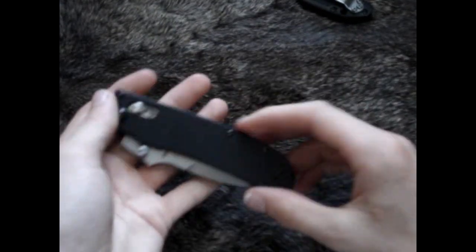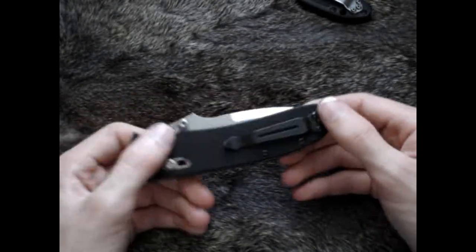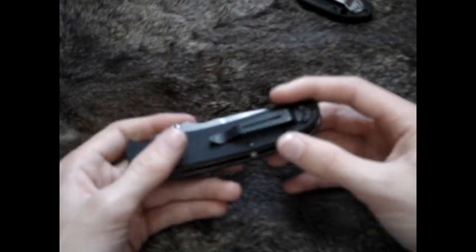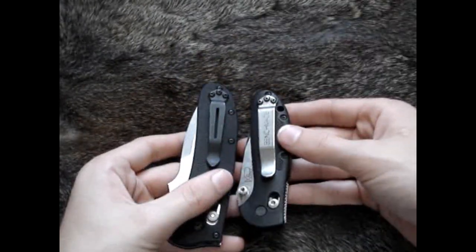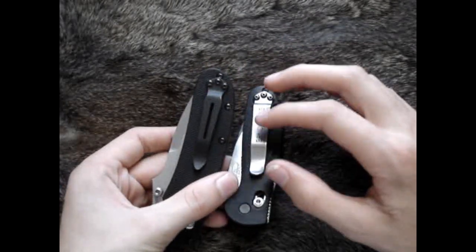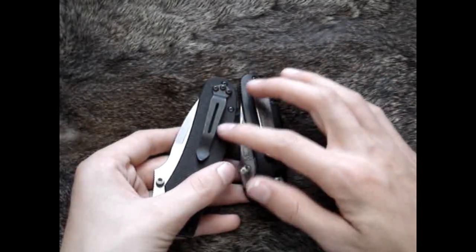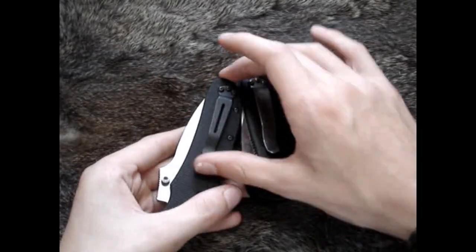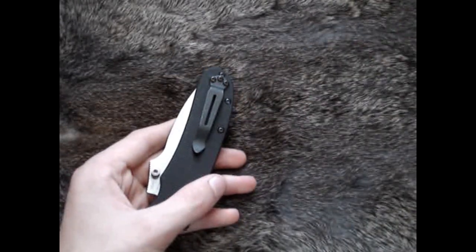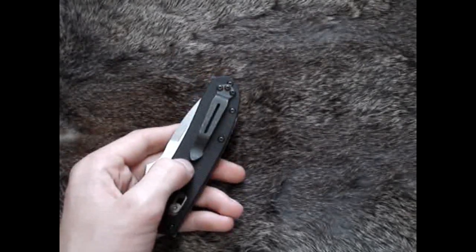This knife is fully ambidextrous because of that clip, the axis lock, and the thumb stud — so if you're a lefty, this knife will definitely work for you. This clip is not quite as strong as maybe a Benchmade-style clip, but I think if they put the stronger clip on here it may start to abrade your pocket slightly. This clip is strong enough to keep it in your pocket and retain it, but not so strong that it crunches the G10 into your pocket. So that's very good.